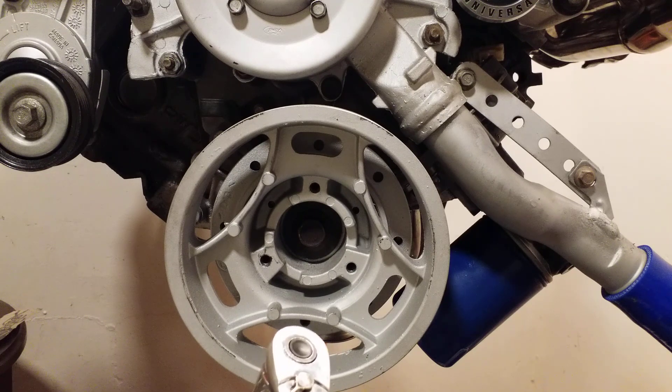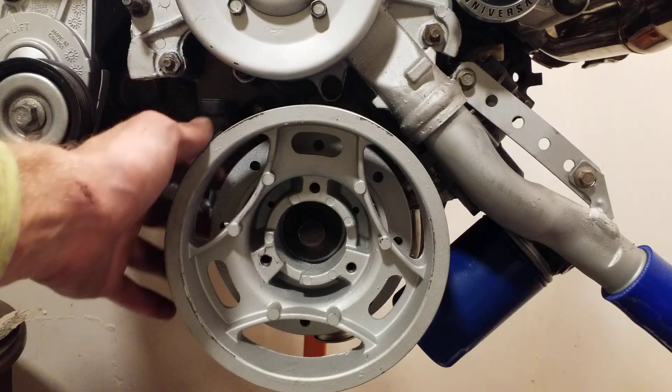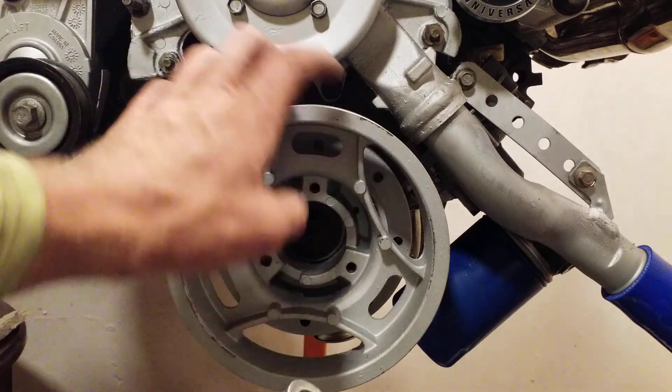When you have the earlier 1994 to 2001 balancers, you're either going to have a two-piece design or a one-piece design. The 1994 to 1998 is the two-piece, and then the 1999 to 2001 is the one-piece with holes drilled into it to make the balance for the internal rotating assembly externally balanced.